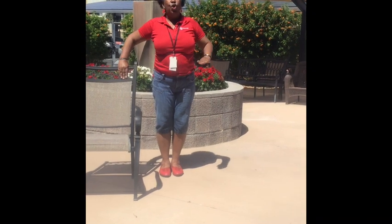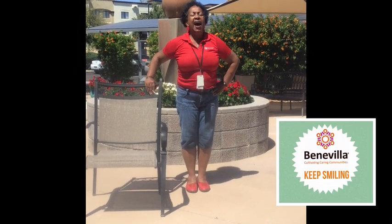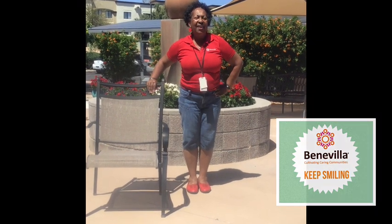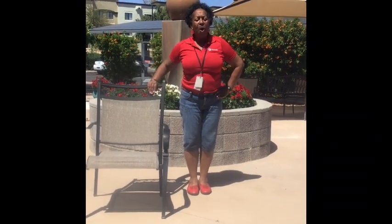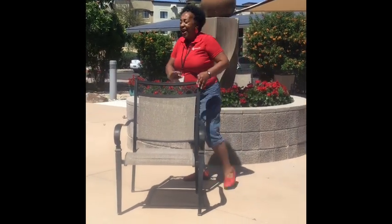Now you're going to warm up your shoulders. With your hand on your hip and one on the chair, you're going to take your shoulders up to your ears and drop them down. Up and down, up and down — two more, up and down. We're going to walk to the other side of the chair.